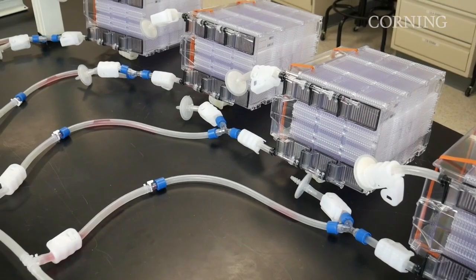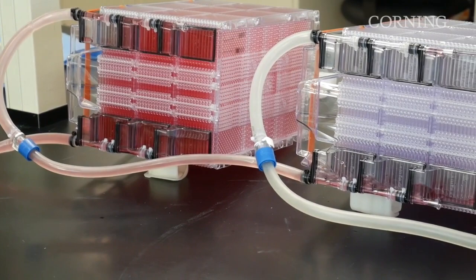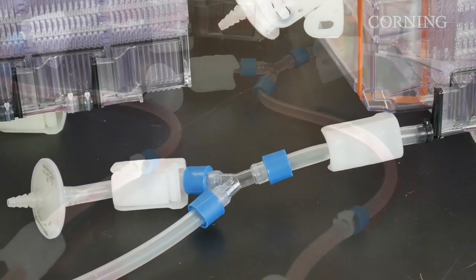With a variety of connector options, you can manifold your HyperStacks to achieve serial or parallel batch processing, whichever meets your needs. All tubing and connector accessories are customizable, so you can easily integrate a manifolded HyperStack system into your existing equipment.